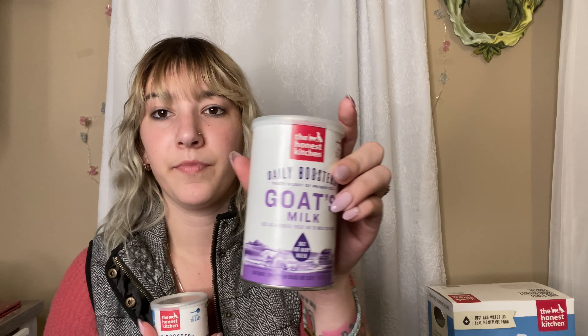So the Honest Kitchen — I have these two things. This one is goat milk and this one is turkey bone broth. Goat milk is something that is very, very good for your dog's immune system. Turkey bone broth is great as well. Both have great things in them — just natural things that are really great for your dog.